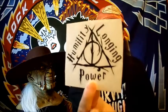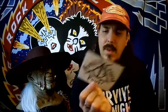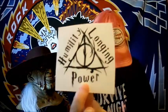Next up we have what looks like a decal. Humility. Longing. Power. It's got the Deathly Hallows symbol. So I think this is a decal.